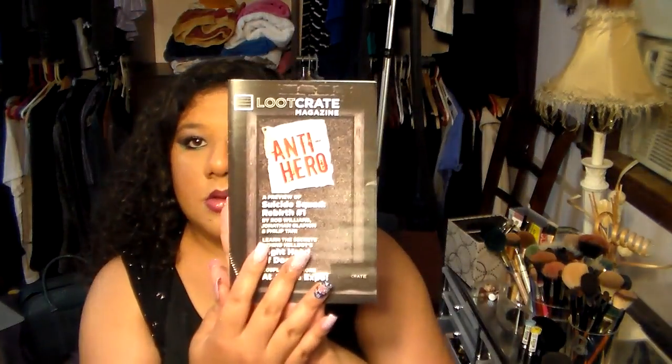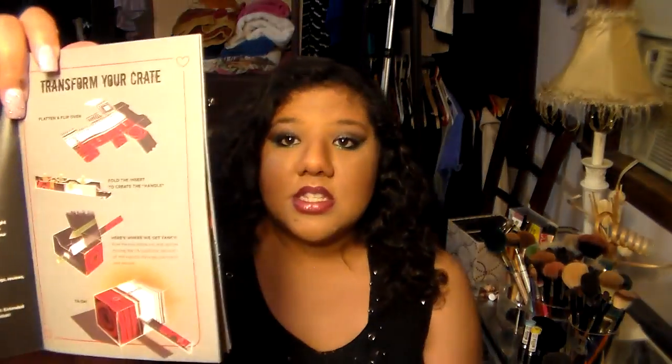And then I've got something in here that must go with the box, because I've seen the box is supposed to do something. It was an anti-hero theme — that makes sense. And then you get your Loot Crate Magazine, which has all the cool stuff. The box turns into a hammer! Oh my god, that's freaking sweet. You get a little history of Harley Quinn and just a bunch of information — all the stuff you got and info about it. There's even Hellboy's Hot Wings and Anti-Potato Salad recipe. And I got a sneak preview of Suicide Squad — that's really cool, I love the art in this.